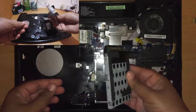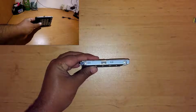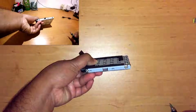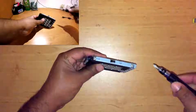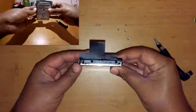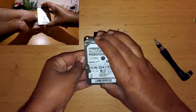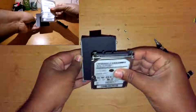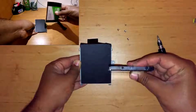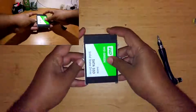The drive itself is attached to a bracket that I had to reuse. There are two screws on either side that had to be removed. It was important to remember the orientation of the ports as I pulled the hard disk drive out so that I could fit my new solid state drive in the same orientation. The four screws I removed earlier were reused.